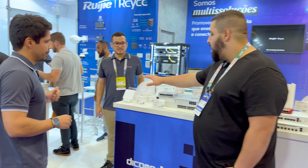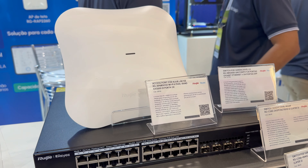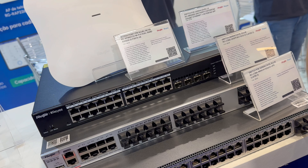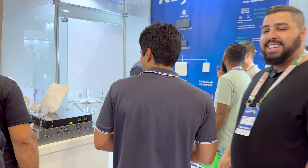A gente trouxe também a solução da Ridge, que é baseada principalmente em switch layer 3 e layer 2, e access point. Trouxemos o access point Wi-Fi 7, que vai ser o lançamento, e o Wi-Fi 6, que já está em mercado. A galera gosta, todo mundo querendo conhecer o produto.